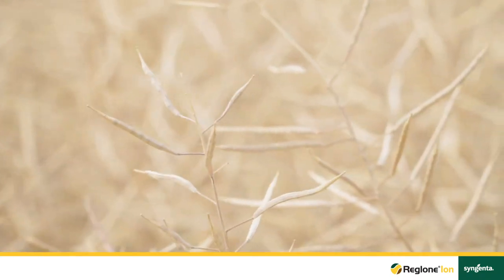Quite often we see these stems being stronger than our previous generation of varieties. That can lead to a lower efficiency especially when there are still green stems. By using Reglone Ion we can take that green color out of the stems and some of the moisture, which leads to an easier, more efficient harvest.